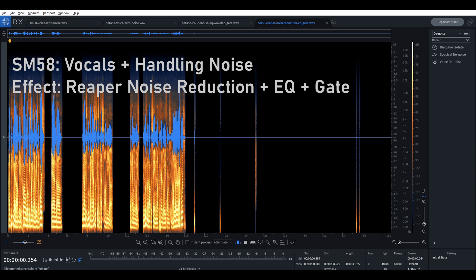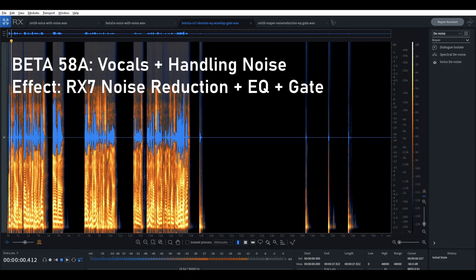First, the SM58 result: [demo] That sounds fantastic. And a similar processing applied to the Beta 58A: [demo with hand movement] You can hear my voice sounds pretty good, but you still have the handling noise. Any attempts to further reduce it resulted in really distorting the voice — making it sound flanged, robotic, tinny. So this is kind of what you're going to have to live with. And I don't think that's too horrible — in only very rare cases would you or your guest be making noise so consistently throughout the recording.